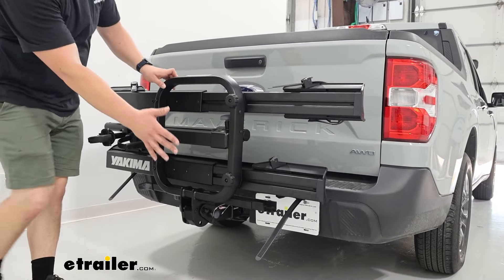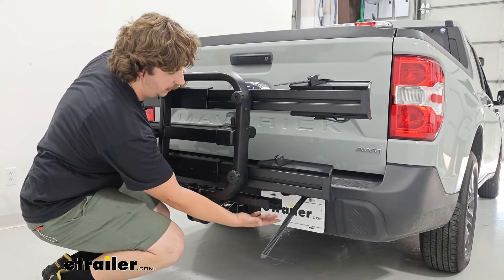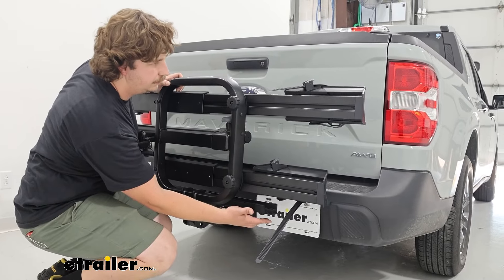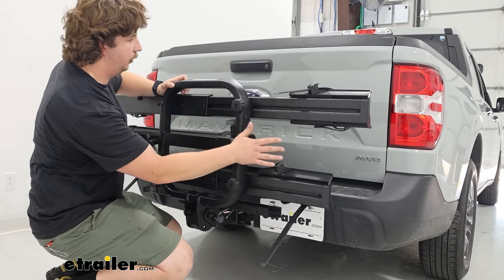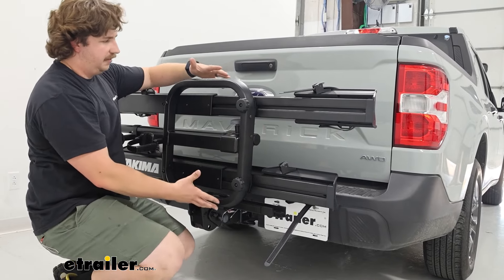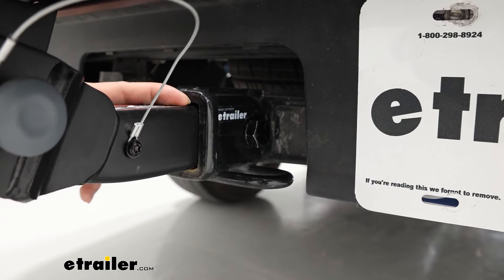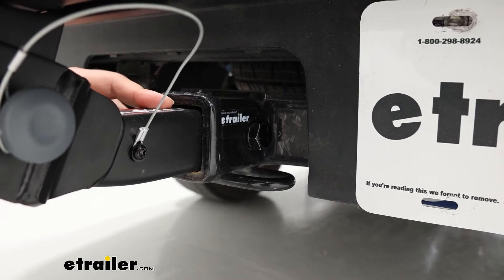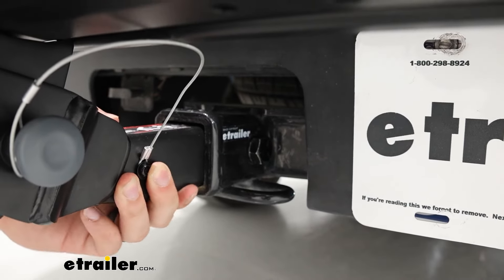In the folded position, your license plate is mostly visible, but being so low down, it's going to be partially obstructed. Your tail lights are in totally good shape — all visible there. But with how bulky the center of the rack is, it will be completely blocking the backup camera. Down at the hitch, it's working with our 2-inch by 2-inch receiver tube and comes with a locking anti-rattle bolt to keep things solid and secure.